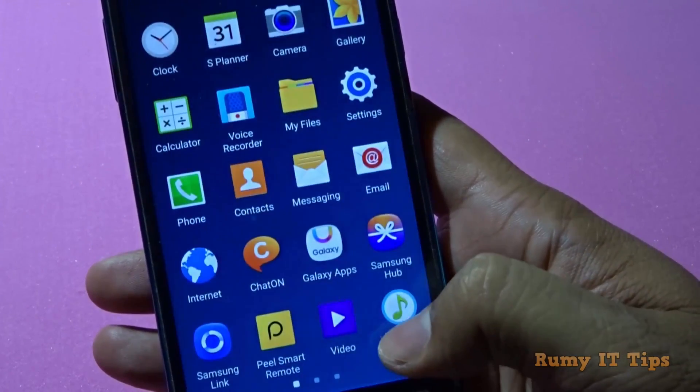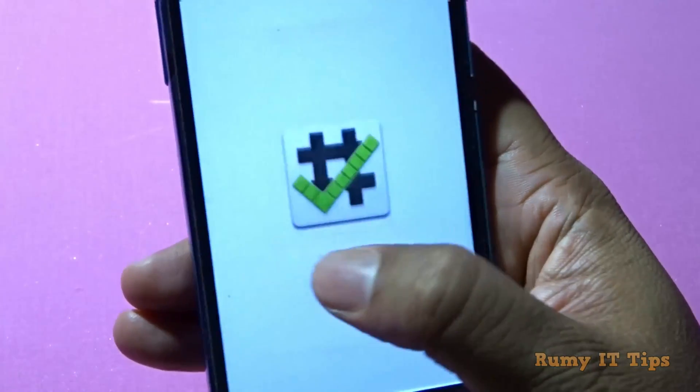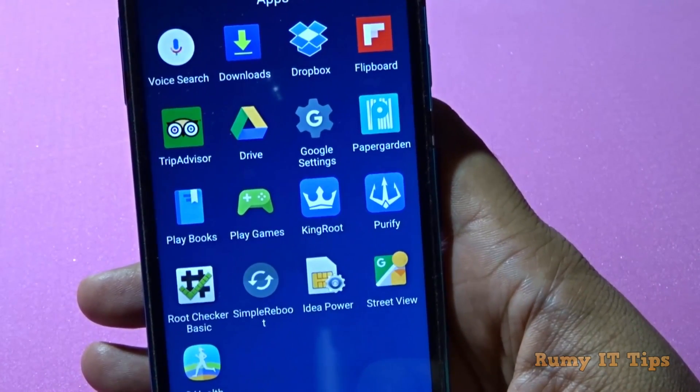The first requirement for this job is that your phone must be rooted. As you can see here, if I open the root checker app, it is showing that my phone is rooted. So the first requirement for this one is that your phone must be rooted.